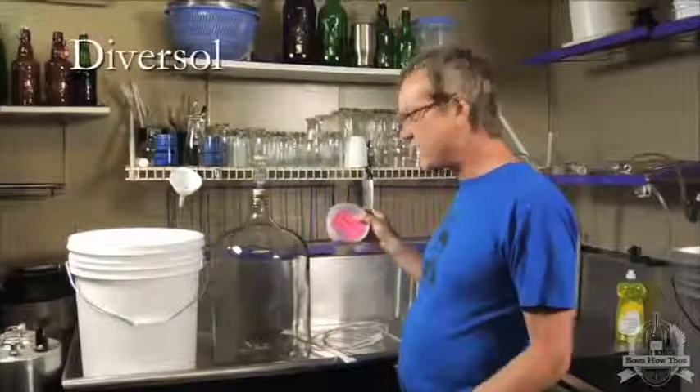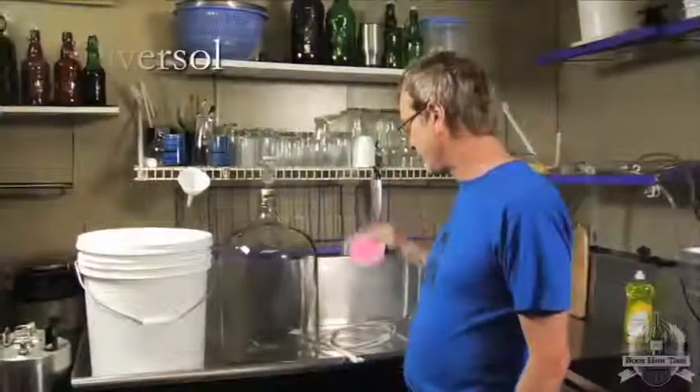This is just sanitizing powder. There are lots of different types. DiverCell works well.